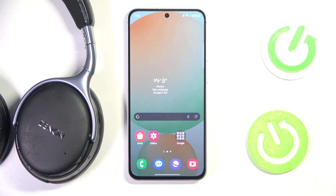Hi everyone, welcome. Today I have the Denlon AHGC20 and I'm going to show you how you can easily forget this device from your Android phone.